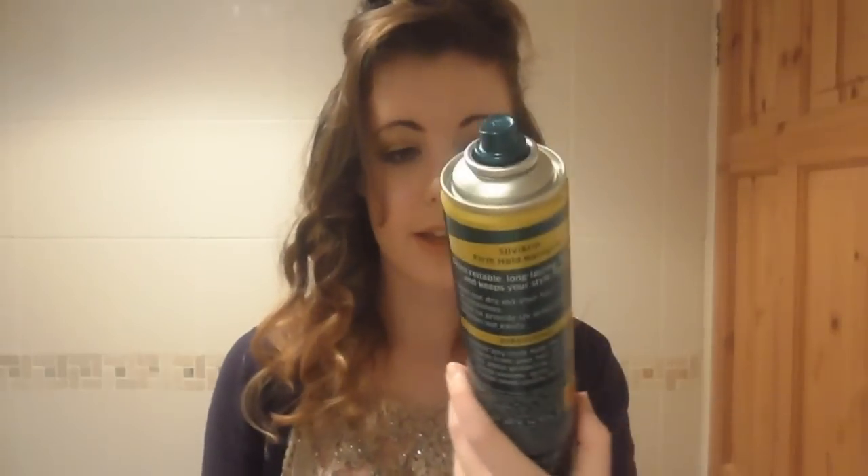I've just done the bottom two layers of my hair, and what I find really important is to spray in between each layer so the bottom one doesn't fall flat. I'm using my Silvikrin hairspray — as you can see, these are looking quite nice and curly. Now I just need to curl the top layer.